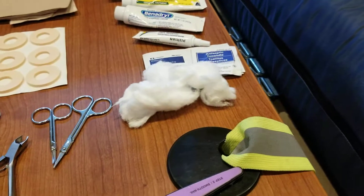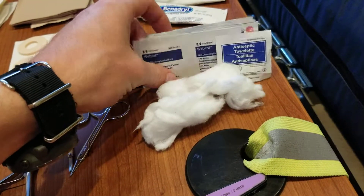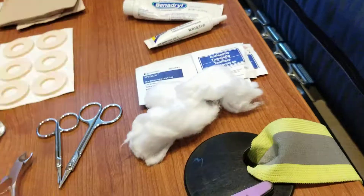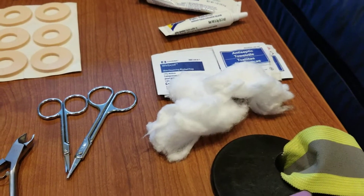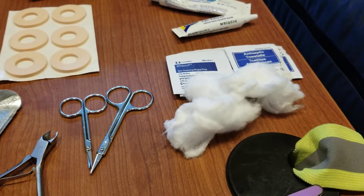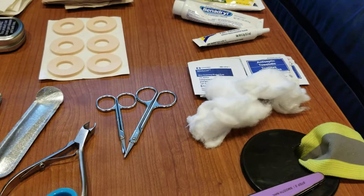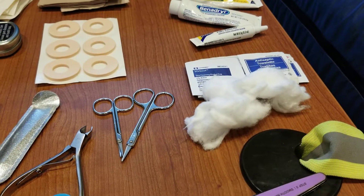Cotton balls — I've already covered what those are for. Alcohol wipes for disinfecting little cuts and stuff so they don't get infected, because in the field things get pretty nasty. The last thing you want is an infected cut on your finger causing you to lose your finger because it got so infected they just decided to cut it off.